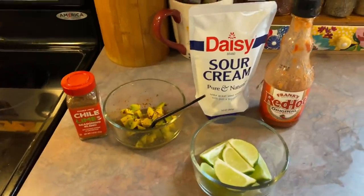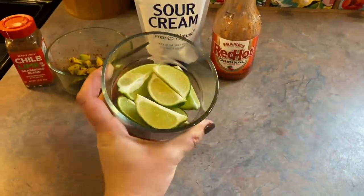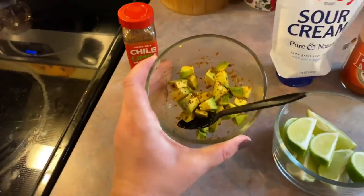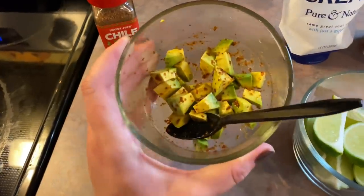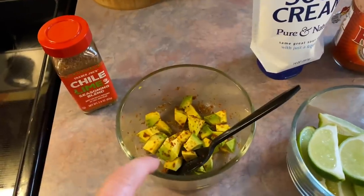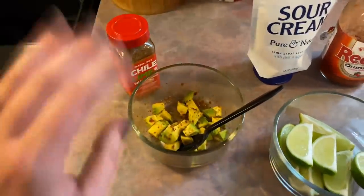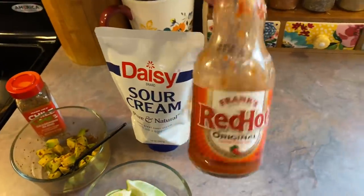The nachos are still in the oven but I have laid out the toppings. I just took two limes and cut them into wedges — I have been lime obsessed lately, I love squeezing it over so many different things. I also have just a little bit of avocado. I'm the only one that will eat them, and this one wasn't that ripe unfortunately, but I squeezed a little bit of lime over them and then I sprinkled on a ton of this chili lime seasoning blend. I also have some sour cream and then I'm going to do some hot sauce.